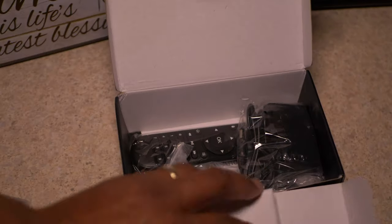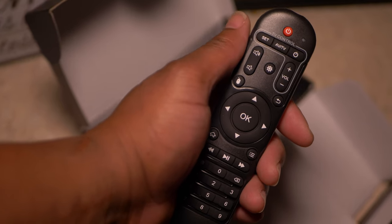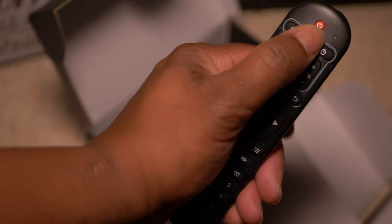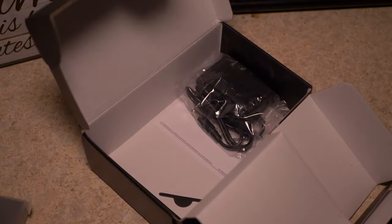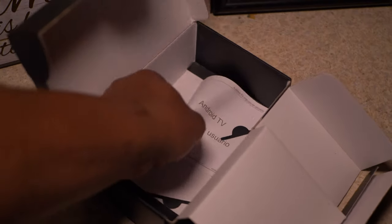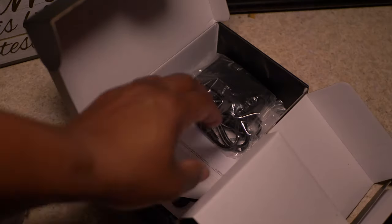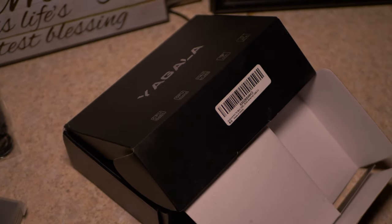This seems to be a knockoff of the A95X but it looks like a good little box. Go ahead, take the box out, throw it to the side. You're getting your bases covered: a remote control, a user manual, your power brick. This box is rocking four gigs of RAM and 32 gigs of storage — some nice specs. You're also going to get an HDMI cable and some more literature in here.